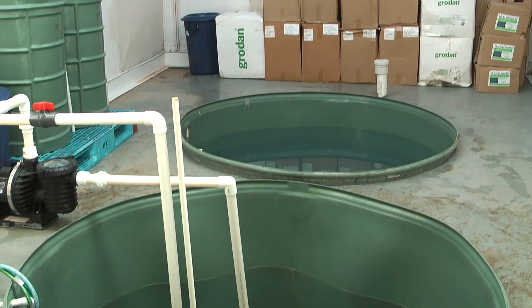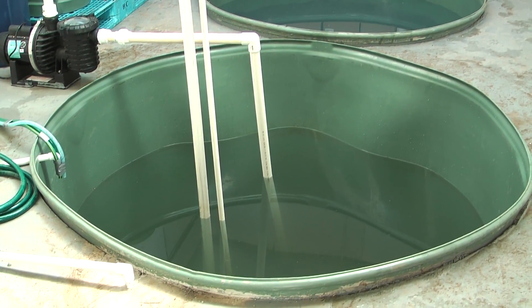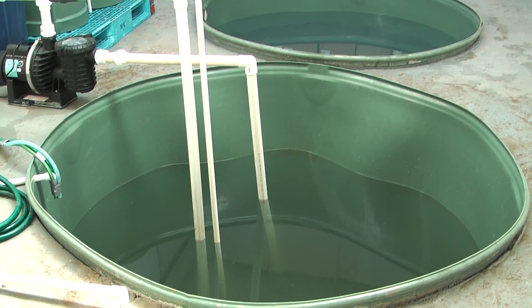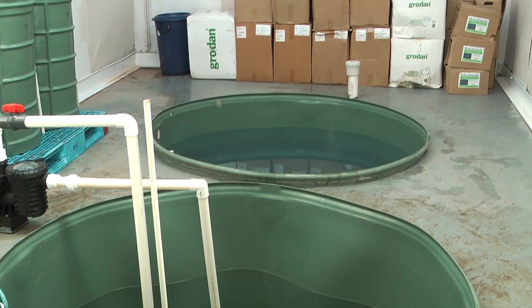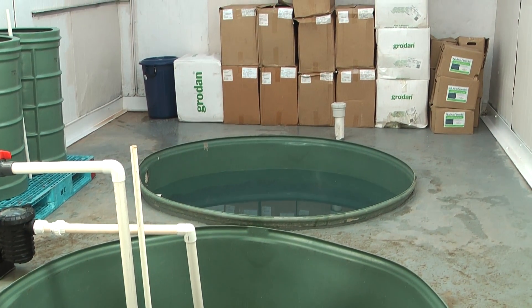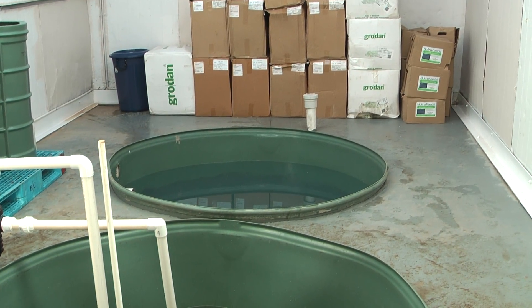There are two 5,000 litre tanks in the ground. I've switched the pump off for the moment just while I take this vision. The second tank over the back there is one we put in for future expansion to strawberries.